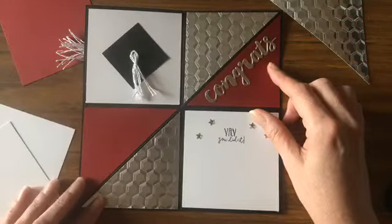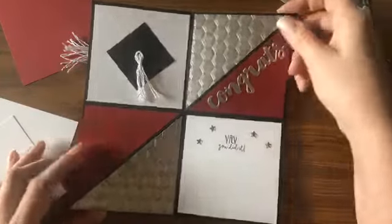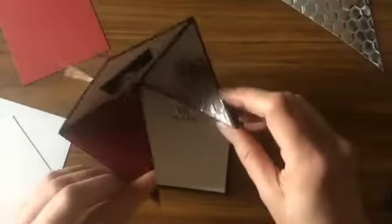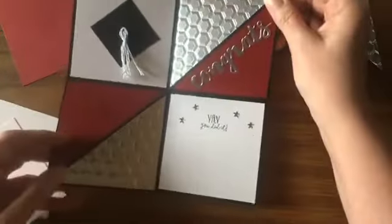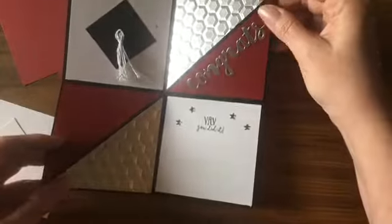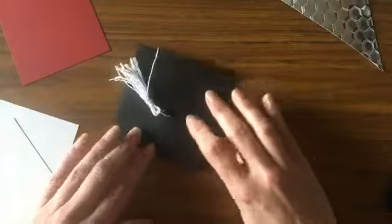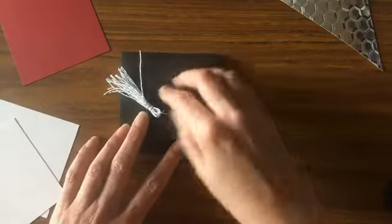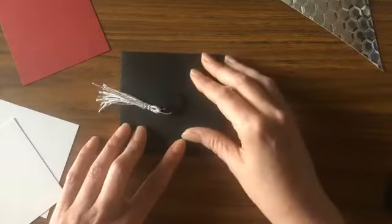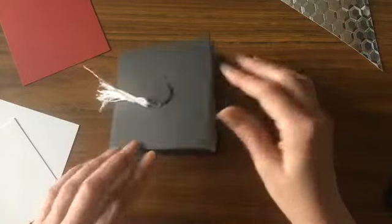You can decorate the inside with just about anything you have on hand. I'm going to show you how to make this card — it's very simple. It folds up kind of like a diamond; I like to call it a diamond fold. I'm not really sure what the technical term is, but it folds up on top of itself, which makes it fairly easy for mailing, although with the tassel on there I'm not sure it would mail that easily.